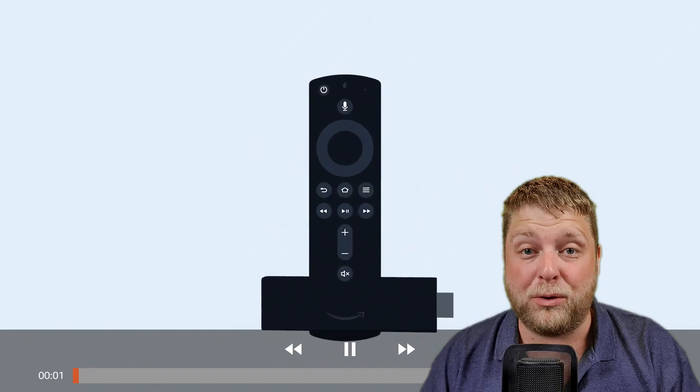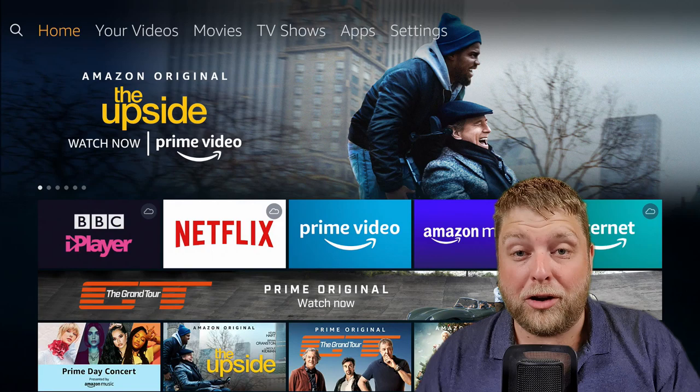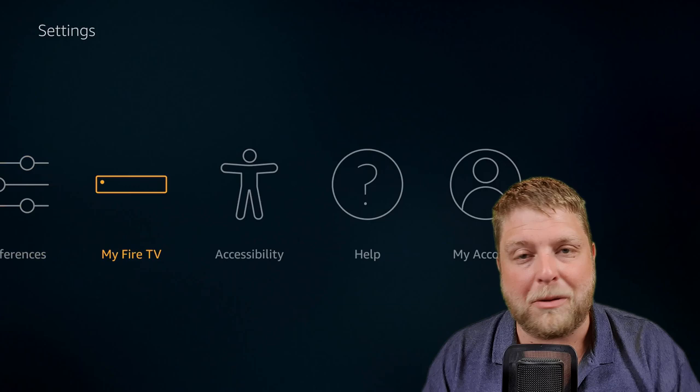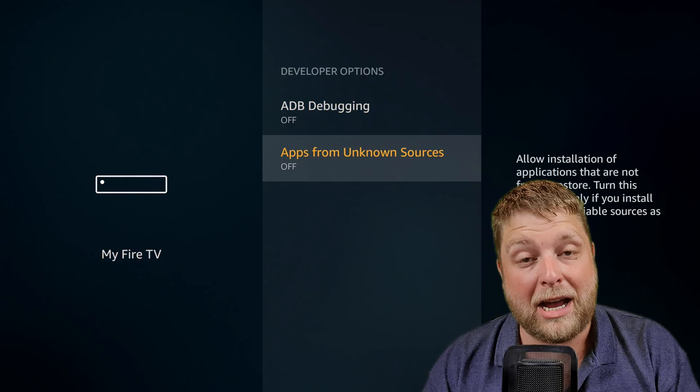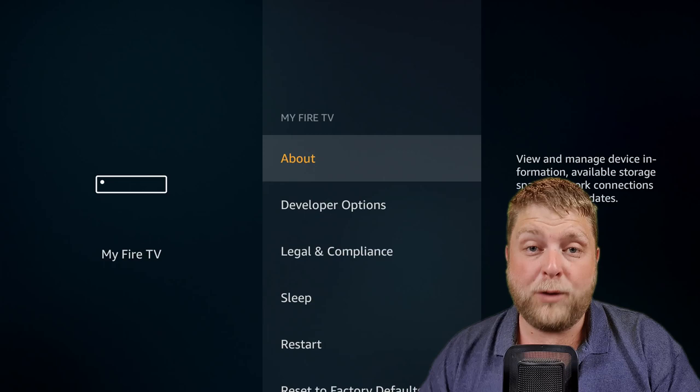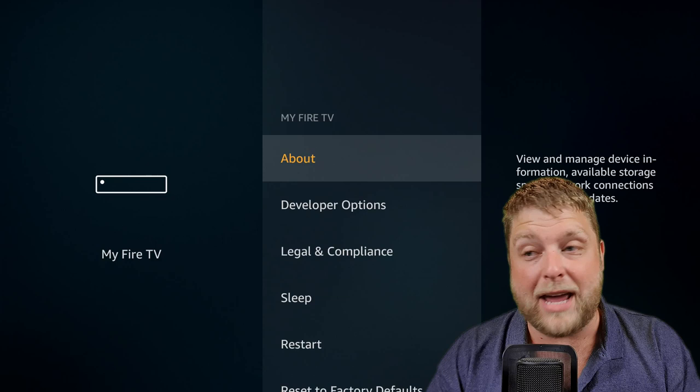So first of all, a lot of people don't do this but it is really something you should consider. Go to Settings, then go across to My Fire TV — this is a must. Once you've clicked on that, go down to Developer Options and make sure 'Apps from Unknown Sources' is turned on. This is going to allow you to download and install third-party apps to your device. I always enable ADB debugging as well. If you want to use a mobile phone to sideload apps to your Fire Stick using Apps to Fire, click on About, go down to Network and you'll see your IP address.